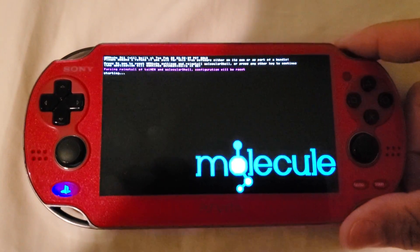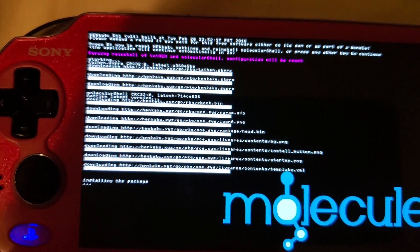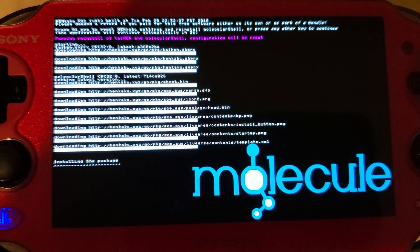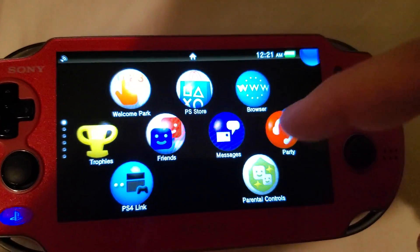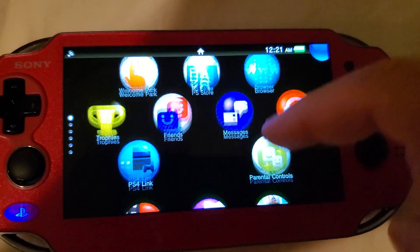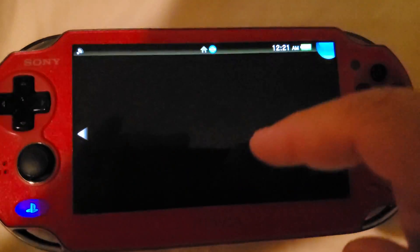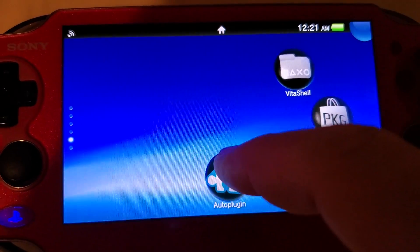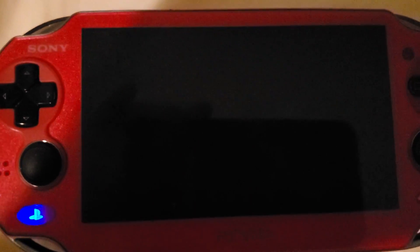Press R and you can see we are now installing MolecularShell, which is like VitaShell but an earlier, more original version. Once that's done, press X. Make sure MolecularShell has installed — it should be on the last page. You can see MolecularShell here. You can open it, and again this is VitaShell except it doesn't have the USB capability for transferring.